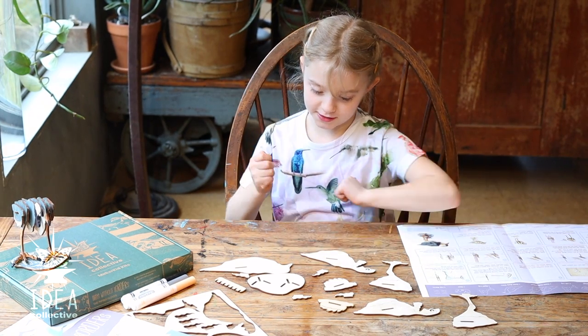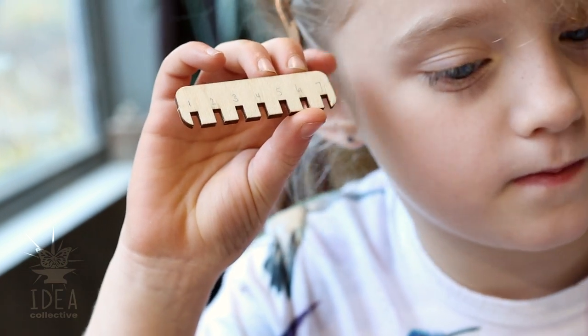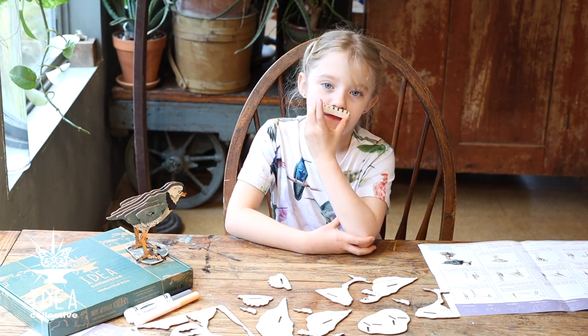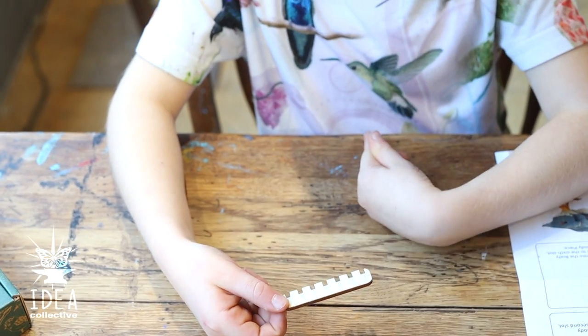Now it's time to put the puzzle together. First you're going to want your body connector, which is also a mustache. Make sure it's pointing to you — the teeth are.